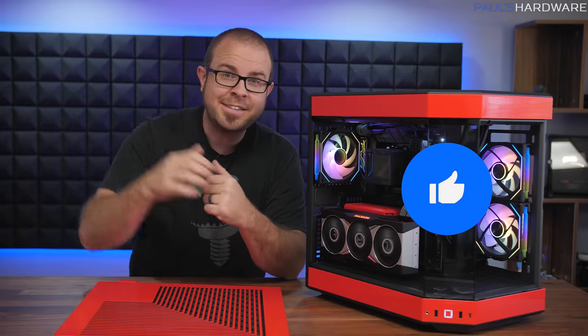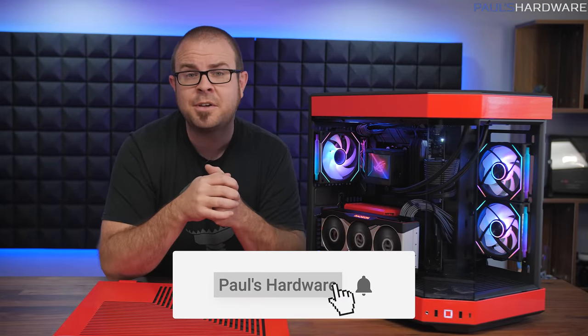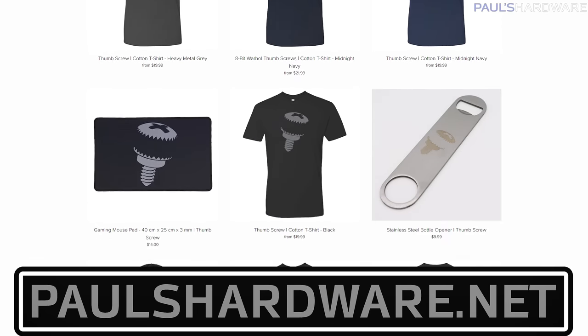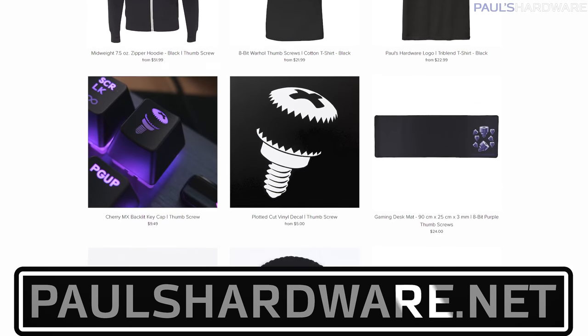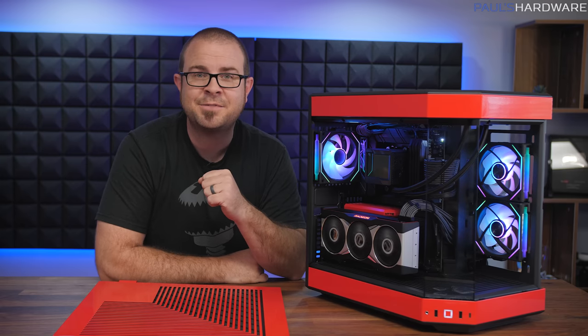Stay tuned for that and for the follow-up video. A huge thank you to Lexar for sponsoring this video and this giveaway. All the parts from Lexar and other components are linked in the description below. If you enjoyed this video, hit the thumbs up button — always appreciated. Subscribe to get notified when new videos go live. And one last plug for my store at paulshardware.net, where you can buy shirts, mugs, pint glasses, and more — there's a holiday sale running through the end of December. Thanks for watching!